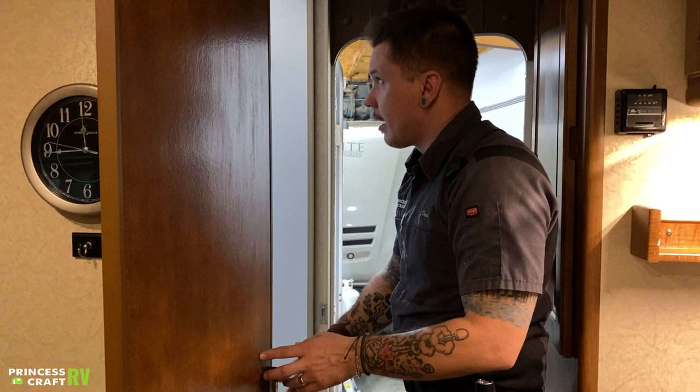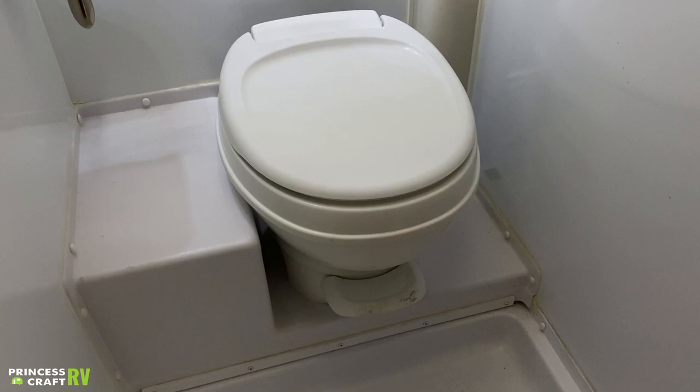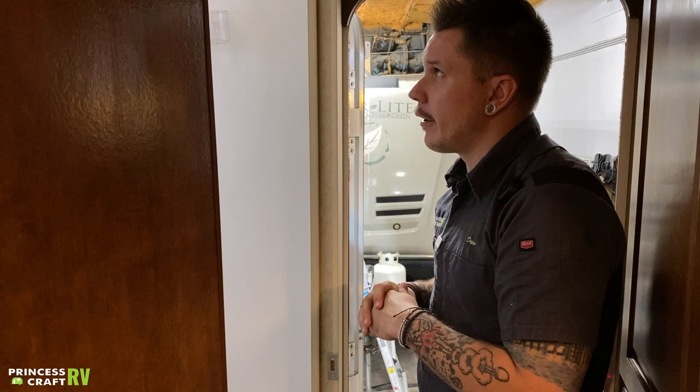Bathroom here — we have a wet bath. Very indicative of what you would see with a standard wet bath. Pedal flush on the commode: a light press fills the bowl, full press to flush. Always want to keep some water in the toilet to help keep bad smells down. Always use single-ply RV-grade toilet paper, tissue dissolver, and deodorizer. If you have any questions on which products to use, don't hesitate to give our parts department a call.